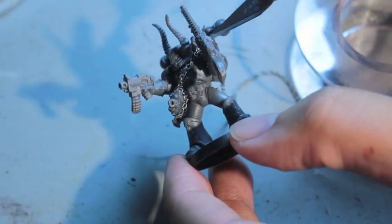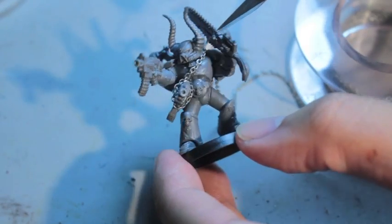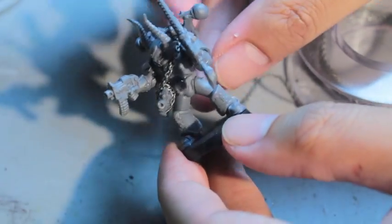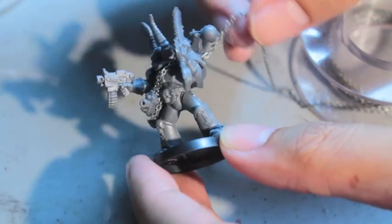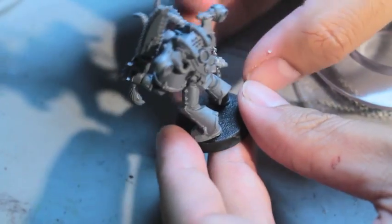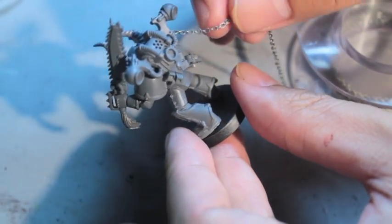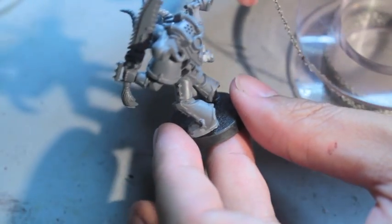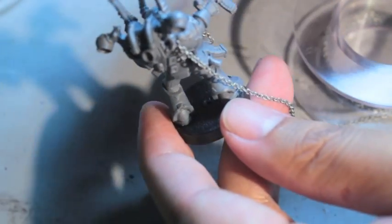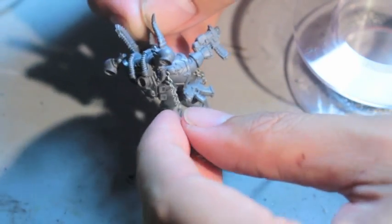I'm going to take my hobby knife and try to put it at the angle it needs to be to kind of simulate weight. You want it wrapped around — you don't want it to look loose or slack, because the bolters are heavy. For a human, they're pretty weighty; they're supposed to be really heavy and have considerable weight.